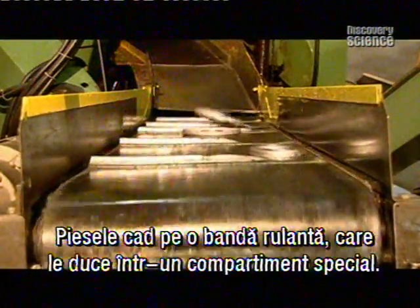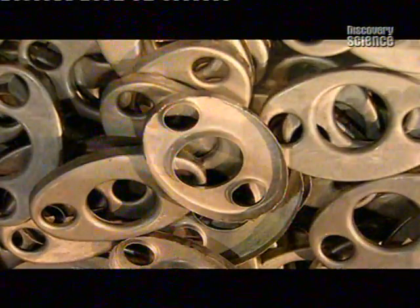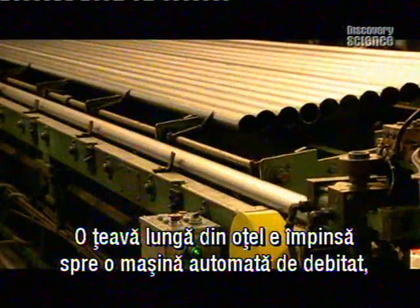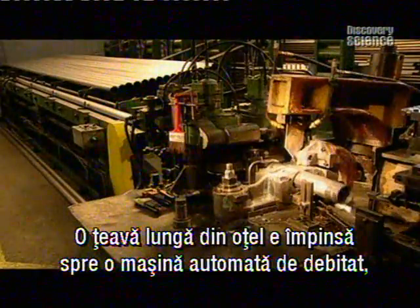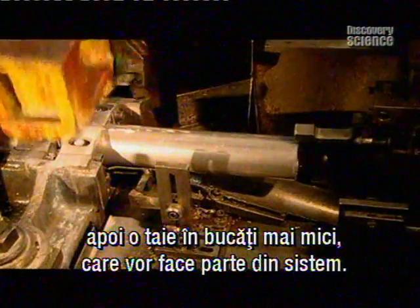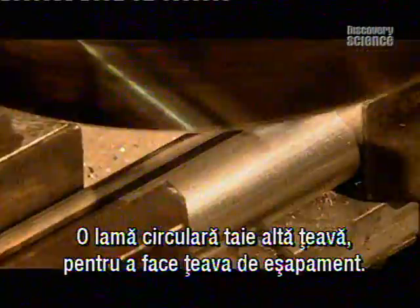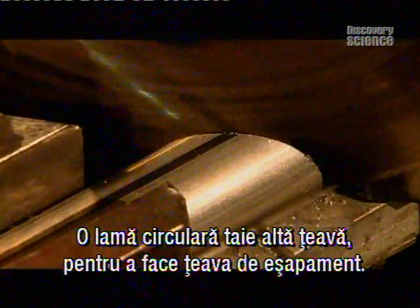The finished baffles fall onto a conveyor belt and go into a storage cage. Now a long steel tube tumbles towards automated blades which score the tube to prevent denting, and then cut it to produce smaller tubes that go inside an exhaust. A circular saw descends on another tube to make a tailpipe.